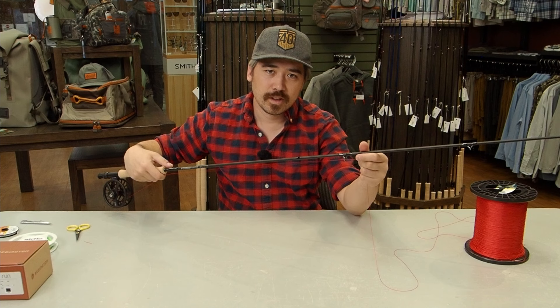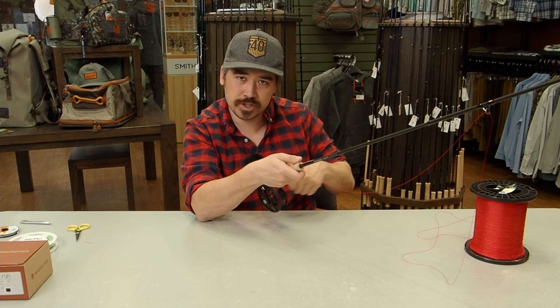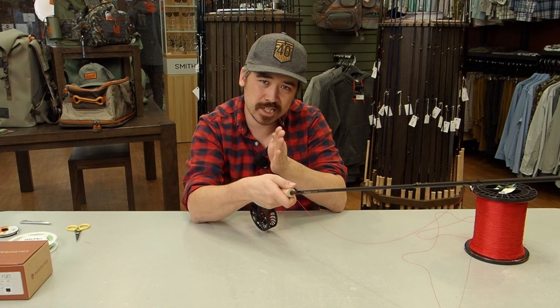Now it's time to spool up our backing. I've got the backing going through the first stripper guide on my fly rod to my reel — I'm only using enough rod to get that stripper guide. I like this because it lets me hold on more securely while winding and ensures the backing always comes from one direction. The key thing: you want tension on the backing and you want it to go on evenly, back and forth.